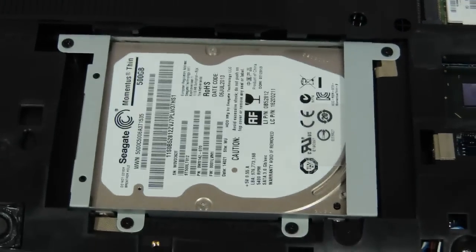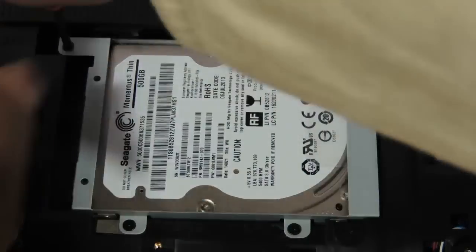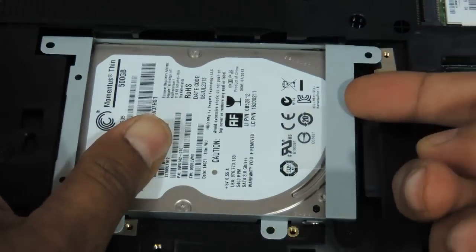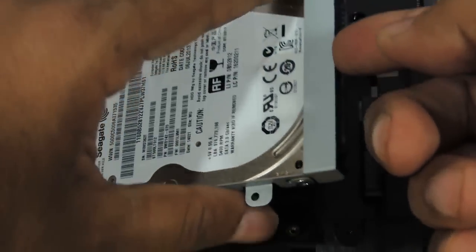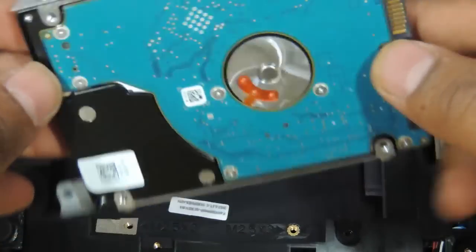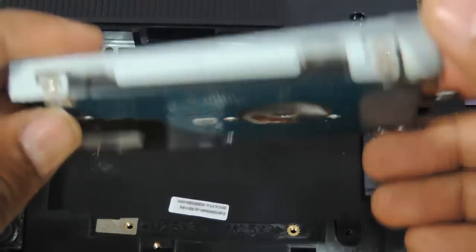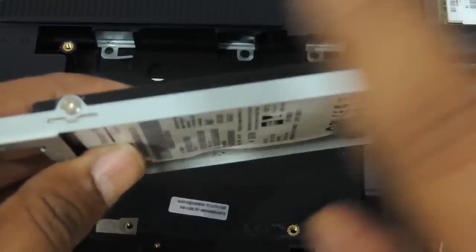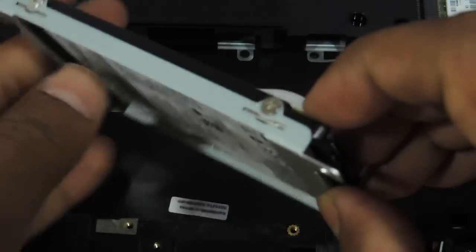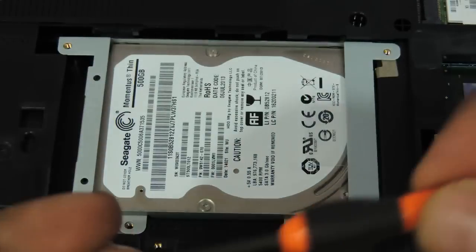Now coming to the hard drive — to remove the hard drive, you need to remove these 4 screws. Then just push it to the left and you can see the hard drive coming out. This is basically a 2.5-inch SATA slim hard drive that the Lenovo G500S uses. Have a similar hard drive and you can replace it. It has 2 screws on each side, so totally 4 screws have to be removed to take the hard disk out of its casing. Once you have a new one, just put the hard disk back and push it to the right and screw it back.